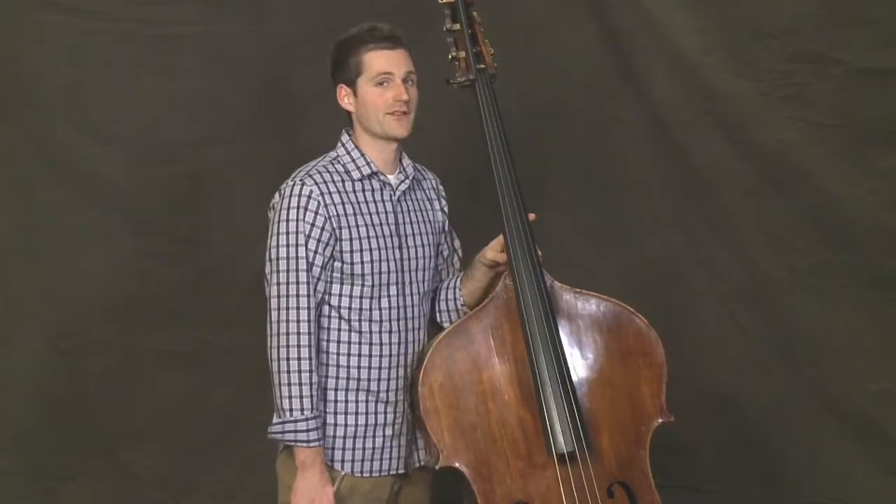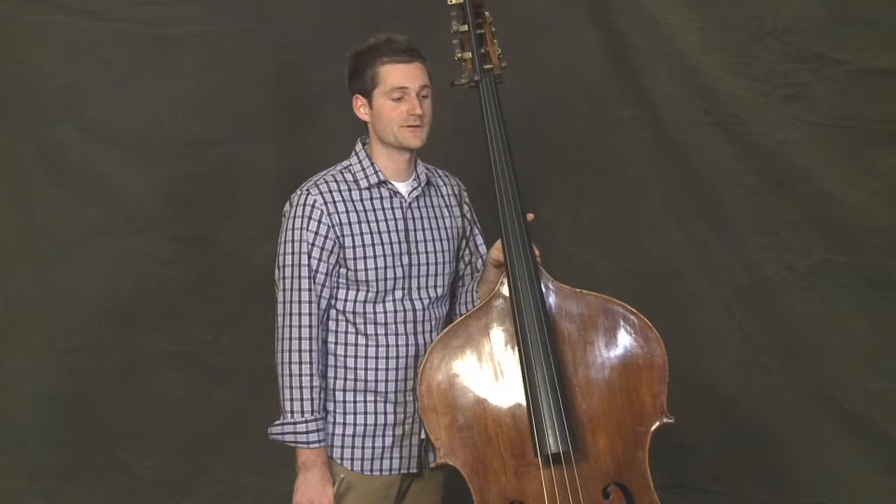In the last lesson, we played Ode to Joy together. Now let's play another tune, Simple Gifts.